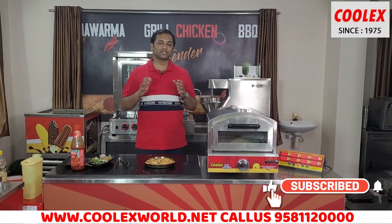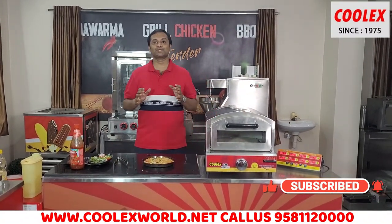Okay friends, thank you for watching this video. Visit our showroom and update your food equipment.